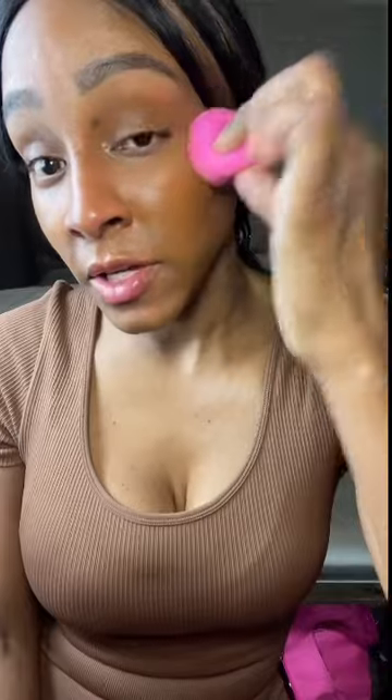I'm just pouncing this all over my face. Here's the side with the foundation - let me zoom in so you guys can see. Hopefully the color doesn't look as orange, because it doesn't look as bad in the tube.